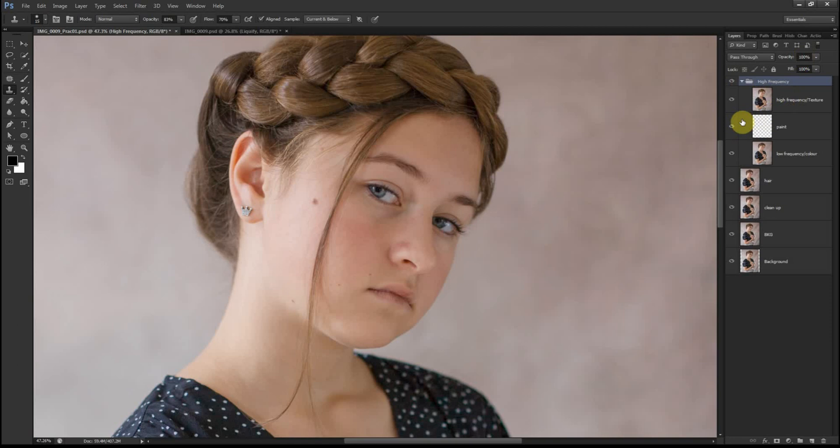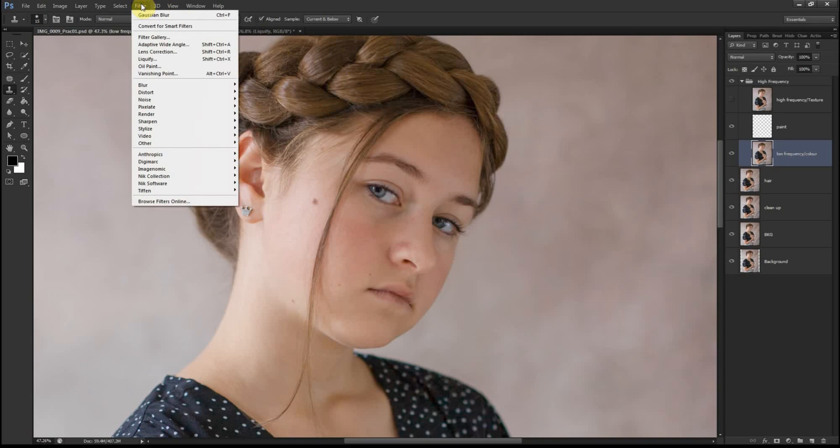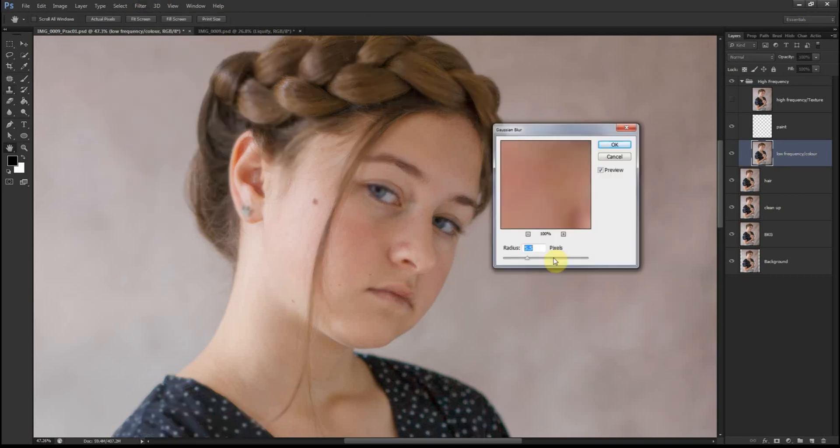On the top layer — the High Frequency — we hide it because we're not using it at the moment. We go to Low Frequency, then Filter > Blur > Gaussian Blur. I drag the slider all the way back. What we want in this step is to make the skin as smooth as possible. I normally do 5.5 pixels — that's my safe area and I'm always happy with that. So I'll leave it at 5.5 and hit OK.